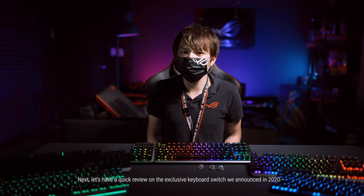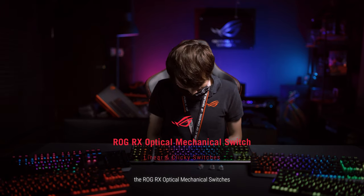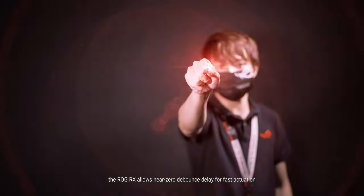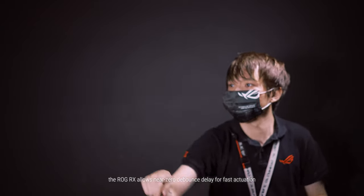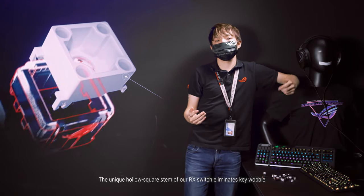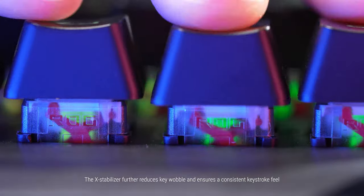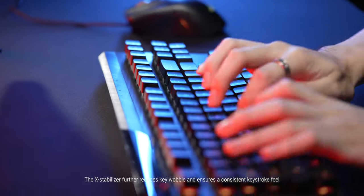Let's have a quick review of the exclusive keyboard switch we announced in 2020: the ROG RX optical mechanical switches. Using light as a trigger, the ROG RX allows near-zero debounce delay for fast actuation. The unique hollow square stem of the RX switch eliminates key wobble, and it also has latches on all four corners to secure and stabilize the keycap.